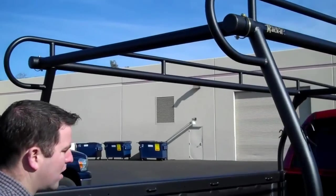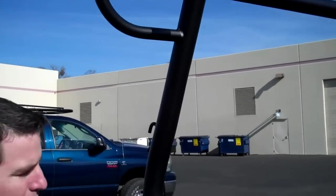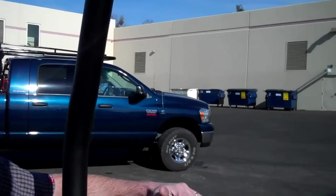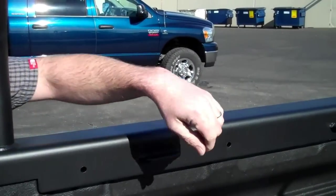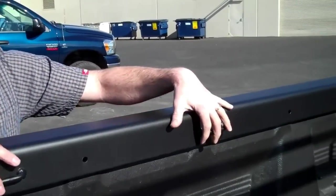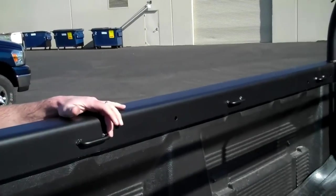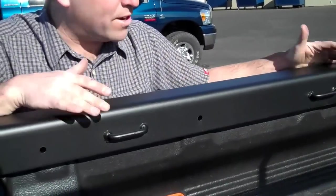Walking back over to this side of the truck, you can see with this particular unit we did a little bit of custom work to the inside of the bed rail. We put on these extra tie-down loops, so in case you want to move a belt across or secure equipment on the inside of the bed, we have this option as well. We can do a lot of custom things to these racks — this just shows one little feature.